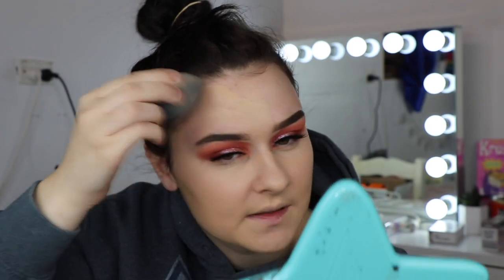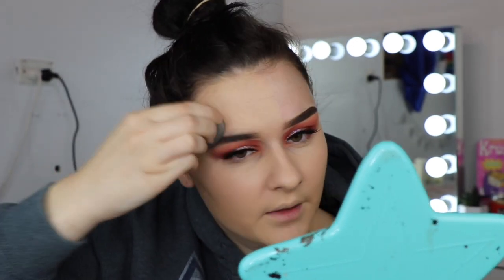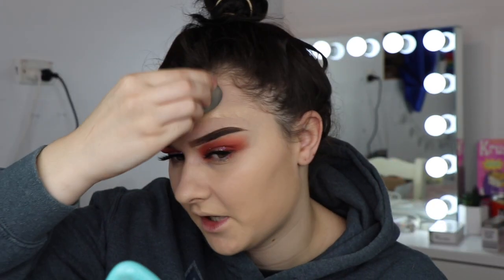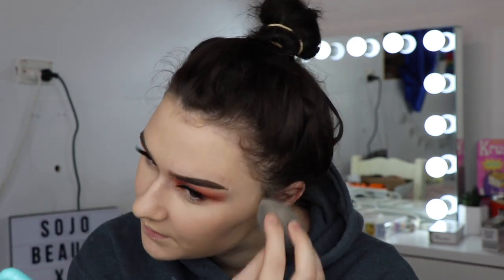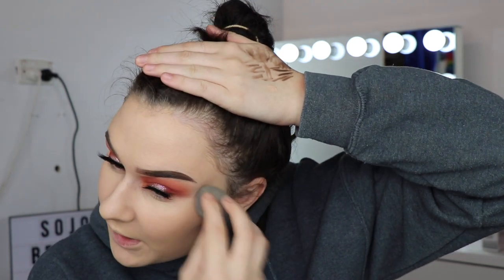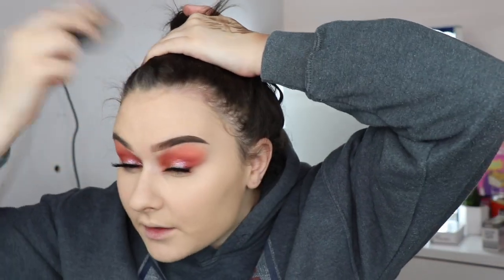I think this is looking really quite nice. I do quite like the Born This Way foundation, and I think it gets along really well with the primer too. I do know some people who reckon that the Too Faced foundation can be quite flaky, so I feel like it would go best with a hydrating primer. The Too Faced Hangover primer is a really hydrating, moisturizing primer, which I reckon is why they're combining so well.